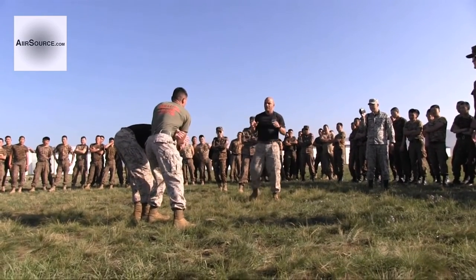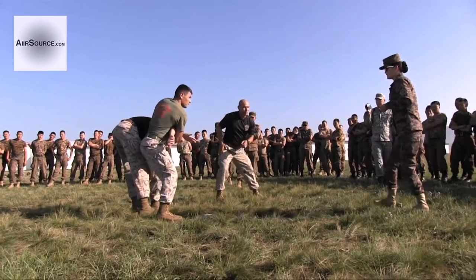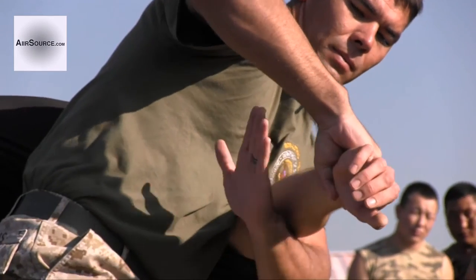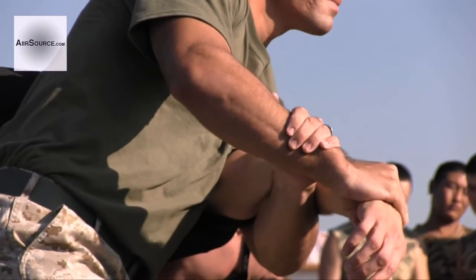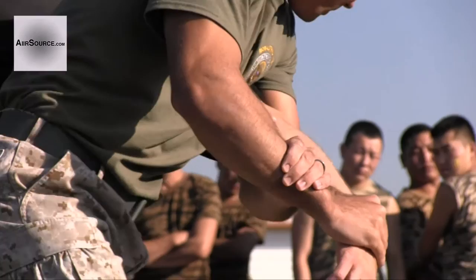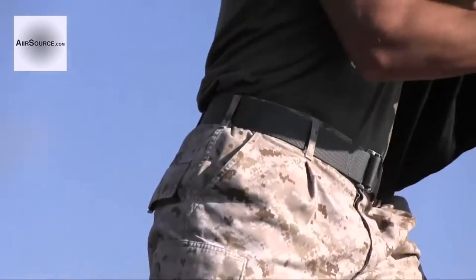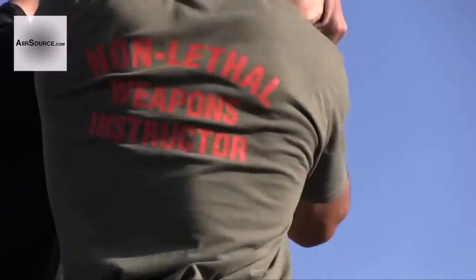Mark three. You're going to hip check. You're going to bump the hip. Now you're going to wrap it under his arm and grab your wrist. Then come up around, grab your wrist. Now you stand up, come up.